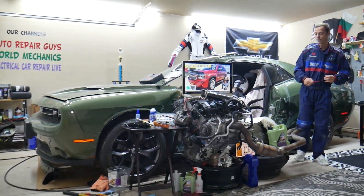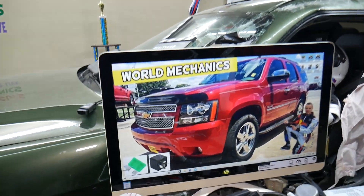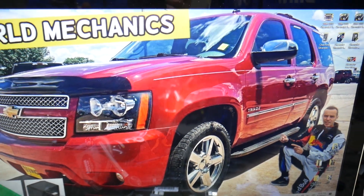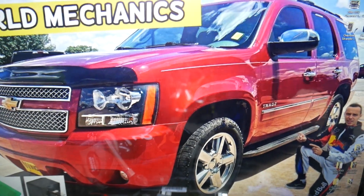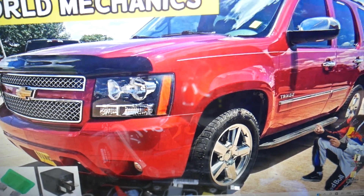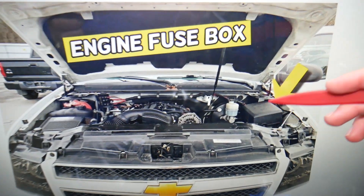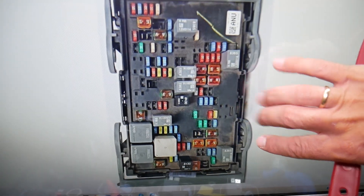Now, if the wipers do not work, we'll explain which fuse to check and which relay to look at — demonstrated on this Chevy Tahoe; the Suburban is the same vehicle, just longer in the back. You have three different fuse boxes in that SUV, and we'll be working in just one: the fuse box under the hood. Open the hood, face the engine, go to the right side, and remove that cover to find the main engine fuse box.